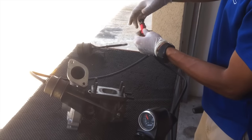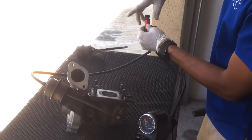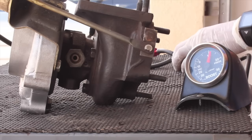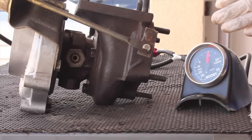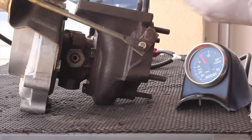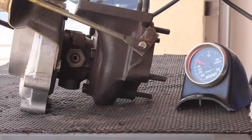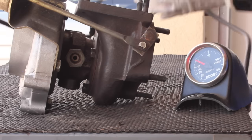Let's tighten this up now and see how we increase some boost. I'm just going to screw this in a few clicks, and as you can see now, it takes a lot more pressure to open the actuator, increasing boost. So effectively you just increased your boost with a manual boost controller for about 40 bucks, and in a very simple way to do it.